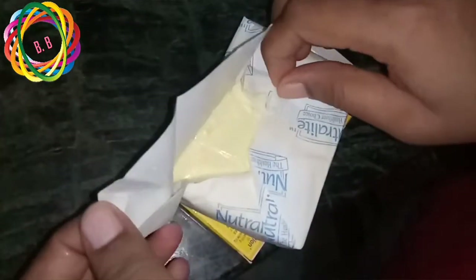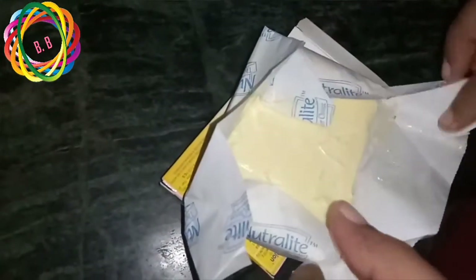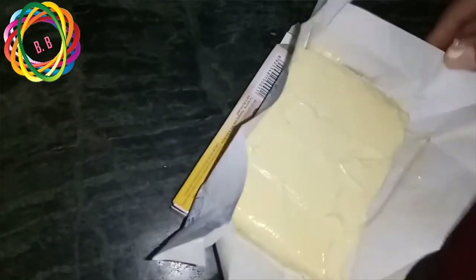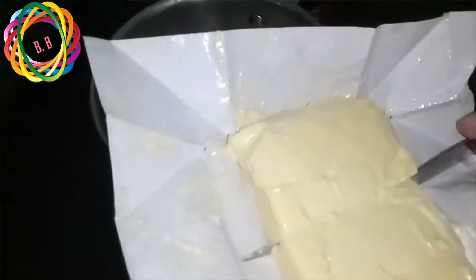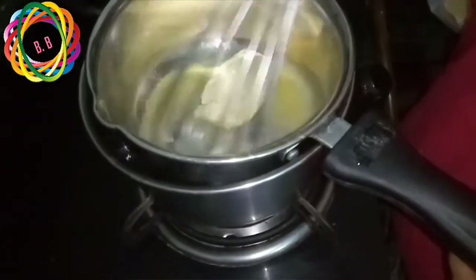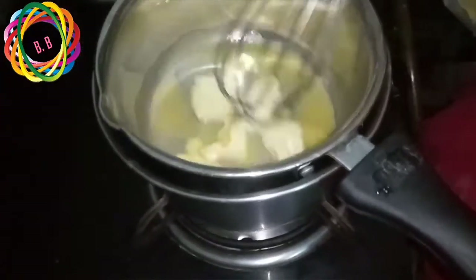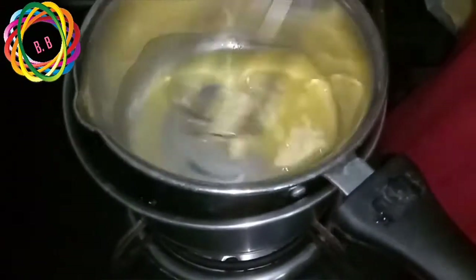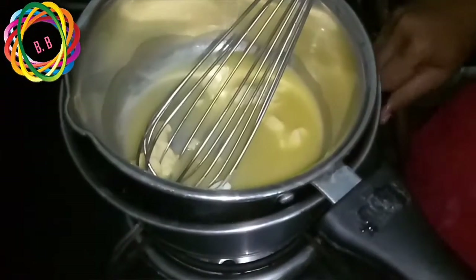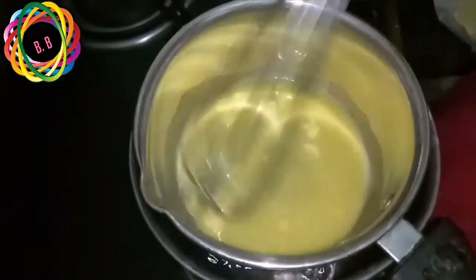The first chocolate is 100 grams — I will cut half of it. This should be at room temperature, not straight from the refrigerator. I will melt the chocolate using hot water in a double boiler.